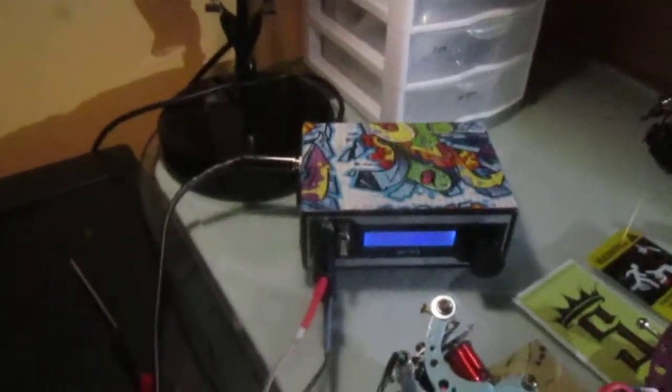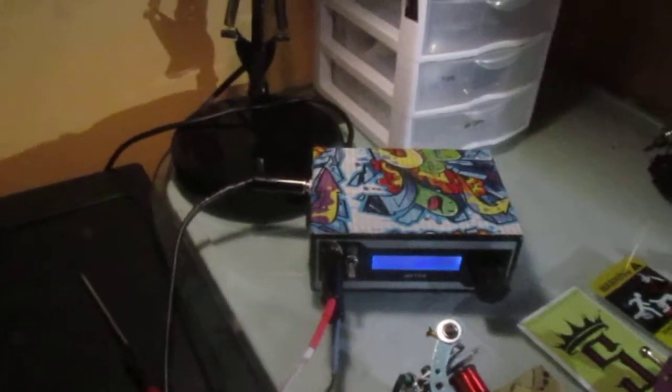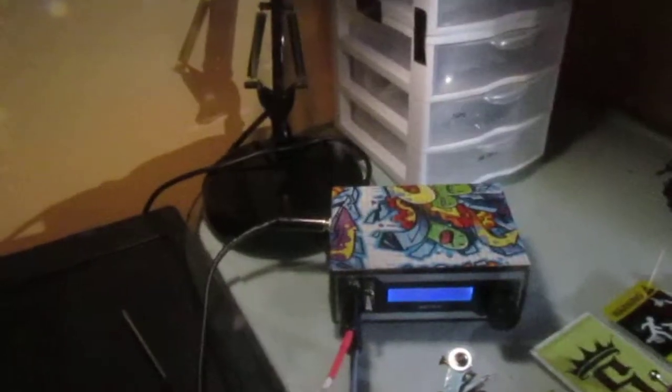What's up guys, this is Andy BC Builds. Another long day here. I'm not really showing you much about machines today — I'm showing you a custom power supply. I didn't build it, I modded it. You guys have seen this in the last couple videos.